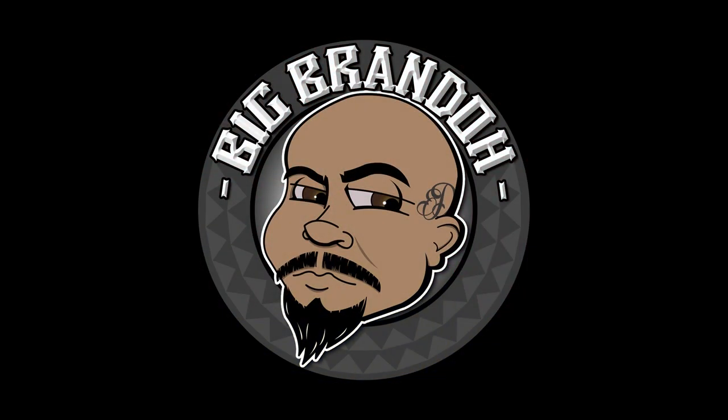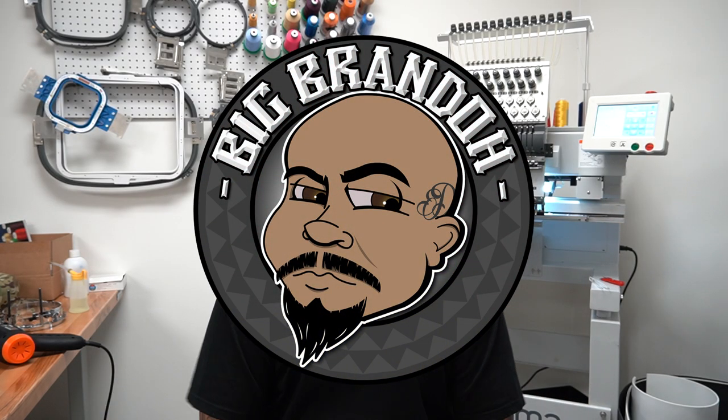What's happening, everybody? Big Brando here. And today I'm going to walk you start to finish through creating a hat from the very beginning.